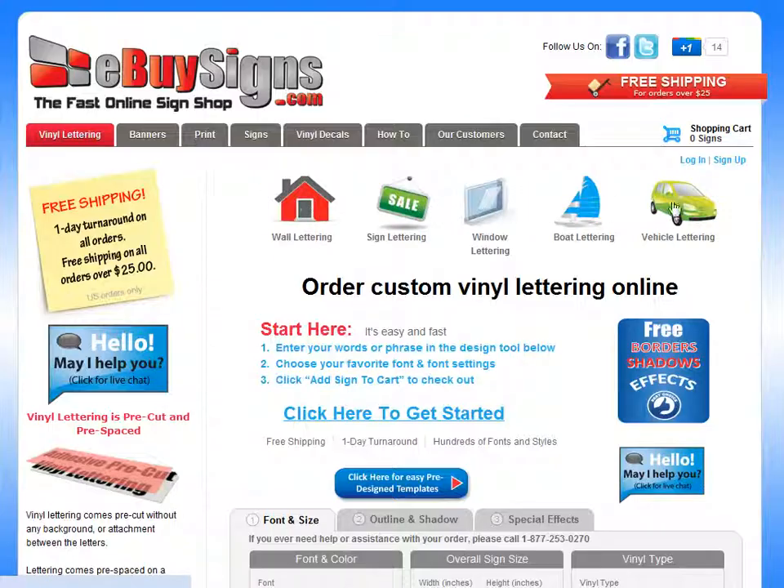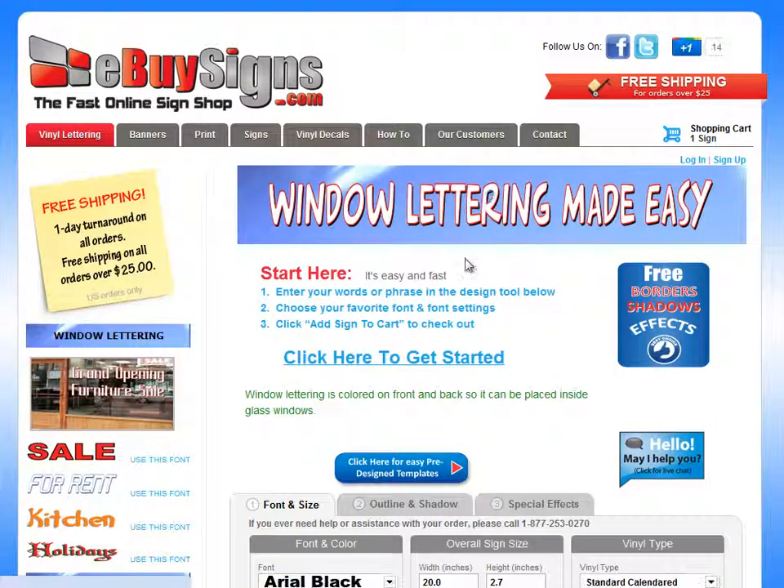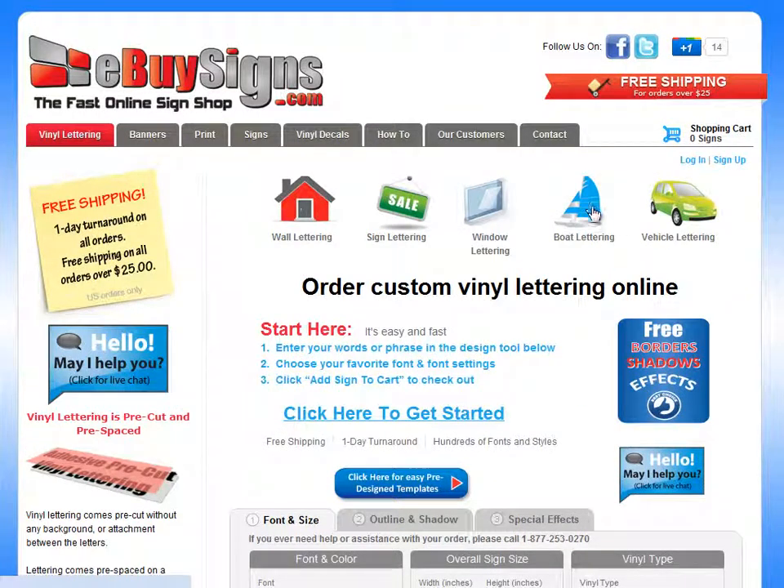Up here at the top, you've got a few different options. If you want it for a window, then maybe you should try the window lettering tool, and this will bring you to the window lettering tool. There's also a boat lettering, vehicle lettering, sign lettering, and wall lettering. If none of those are what you're looking for, then just use this tool.